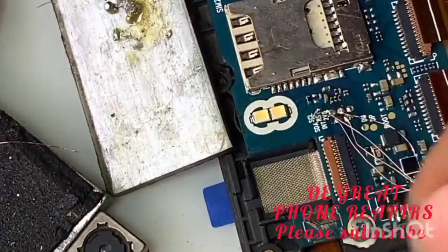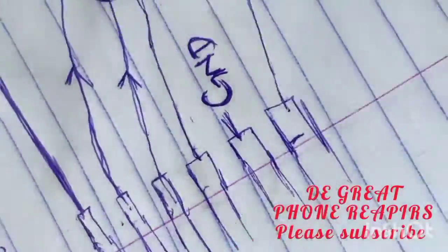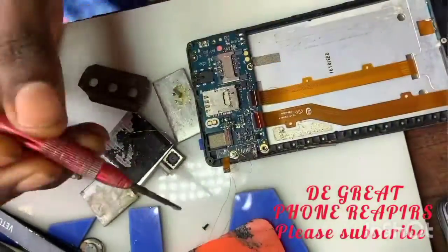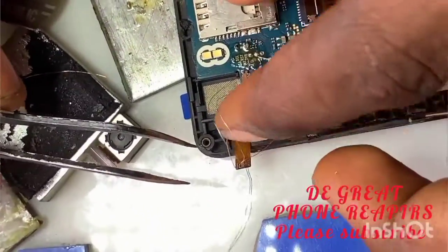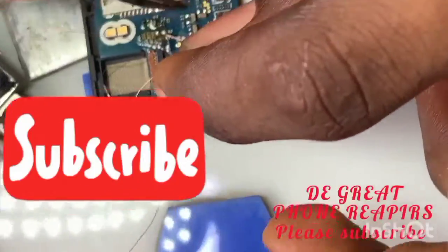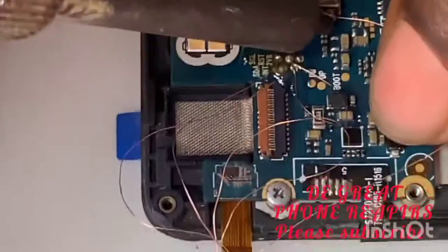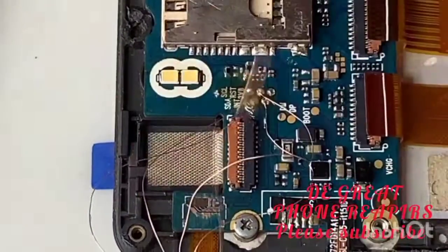Solder carefully. The fifth one is GND — that is ground. You solder the GND to any of the negative side of the battery, that is the ground. You can solder it anywhere carefully — solder it to the ground, that is to the negative side of the battery.